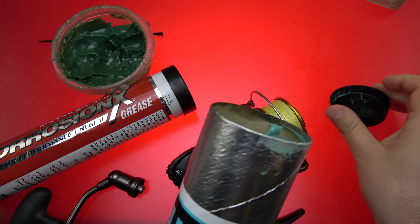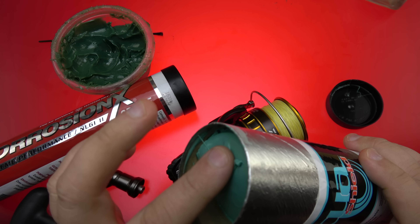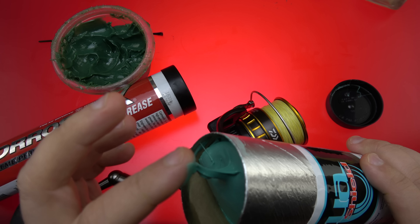Somebody had mentioned Aqua Shield, and since I love lube, when somebody says to me 'just get it on your hands and you'll figure out why they like it,' I'm gonna go ahead and see what this is all about.